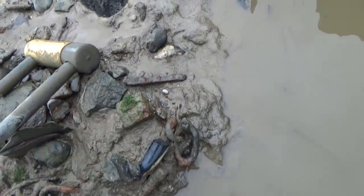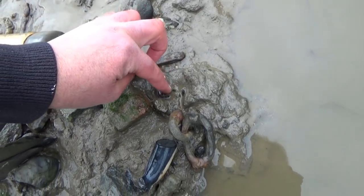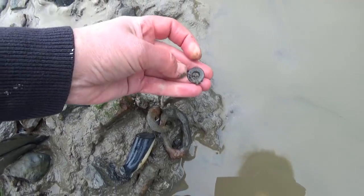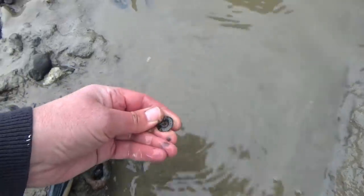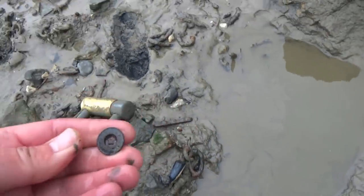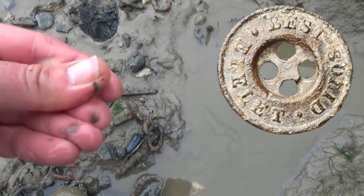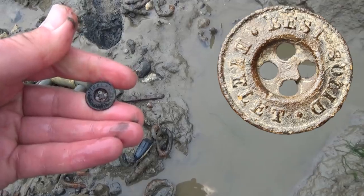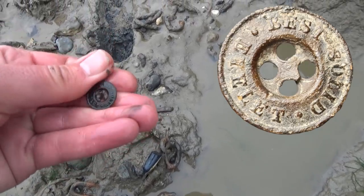I've just seen a button here as well. We do find lots of pipes and buttons. It's always brilliant if there is a maker on the button, just like on the pipe. Let's have a look — there's definitely something on there. I shall put it underneath my magnifying lamp when I get home. My button collection is coming on very well.